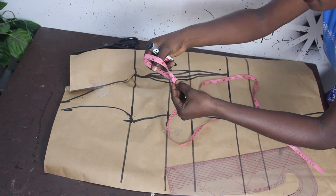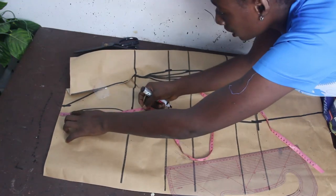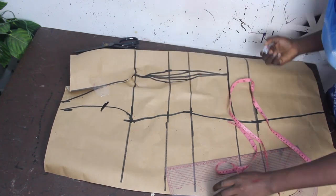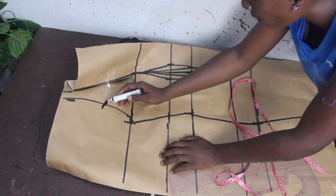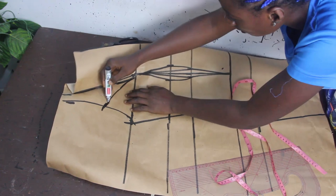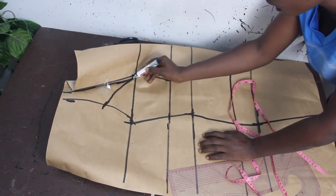Our shoulder to armhole is nine and a half, divided by two. Then come down with one inch. Mark it this way — come down with one inch. Now connect this to your bust point, because that's where you are going to have your princess dart shape. Connect it to your bust point — don't forget your dart line is also coming in to connect to the bust point.